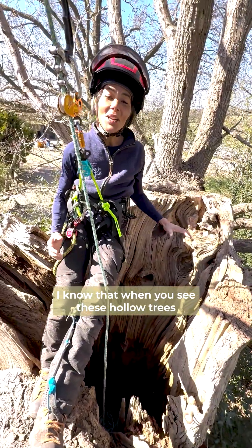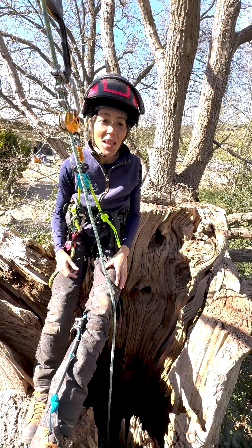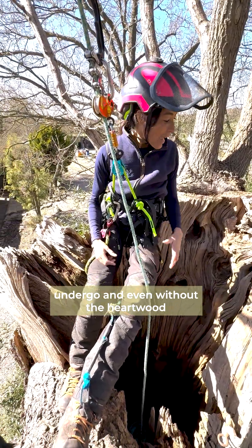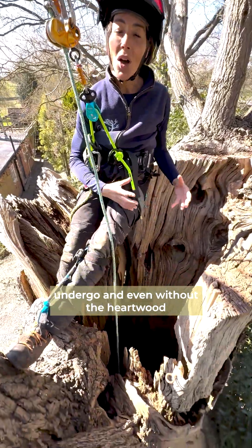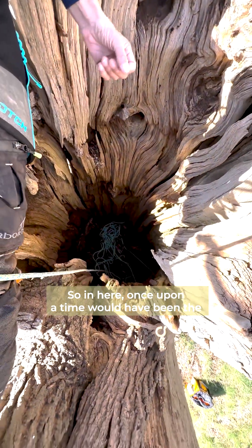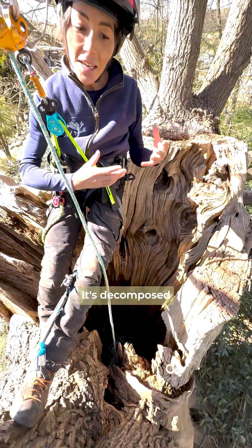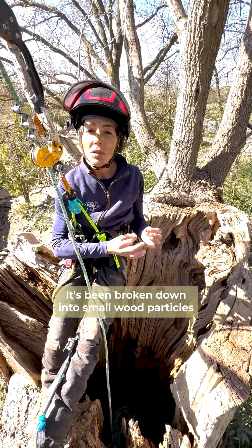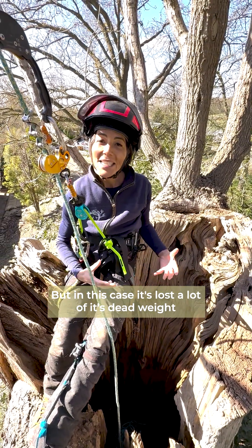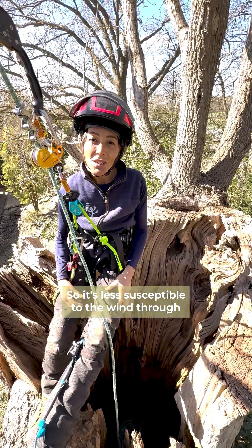I know that when you see these hollow trees it can be a little bit unsettling, especially when you're climbing them, but it's actually a remarkable process that ancient trees undergo and even without the heartwood it's pretty strong. In here, once upon a time, would have been the heartwood which is actually the dead part of the tree. It's decomposed and broken down into small wood particles that would be fertiliser for the tree, but in this case it's lost a lot of its dead weight so it's less susceptible to wind throw.